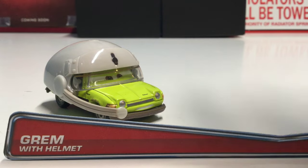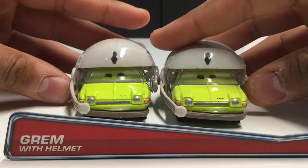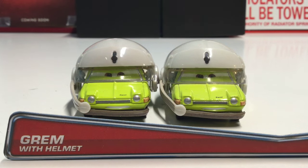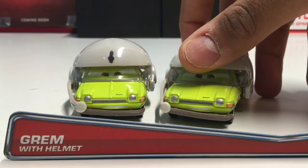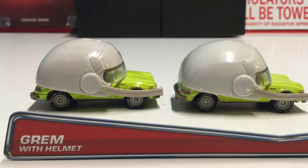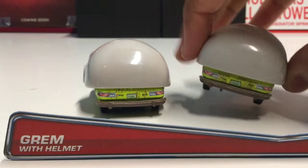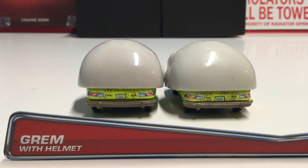Let's take a look at Acer with Helmet and compare it with the older version. As you can see they look exactly the same from the front — nothing has changed whatsoever, no new expression, no new detailing. On the side there's nothing different either, and luckily the license plates aren't different.